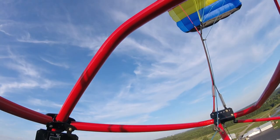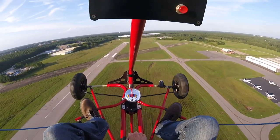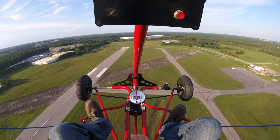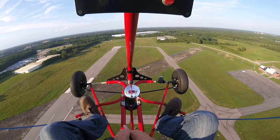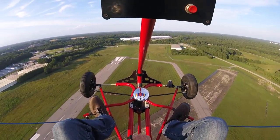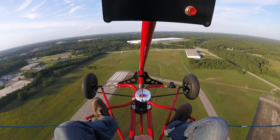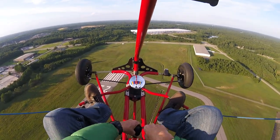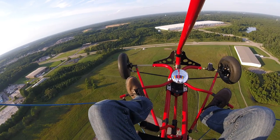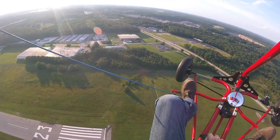Most of the rentals in my area were going at $85 to $100 per hour. I didn't really want to do that. As I've described on my YouTube channel, I just wanted to own an aircraft that I could fly when I wanted to and bring home and store in my garage. Because of that, aircraft with wings were kind of out of the picture since they'd be difficult to transport. So I looked at trikes and other types of aircraft, and settled on a powered parachute because it's inexpensive and easy to set up.